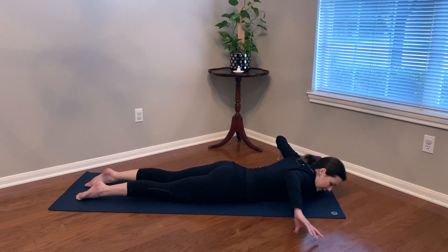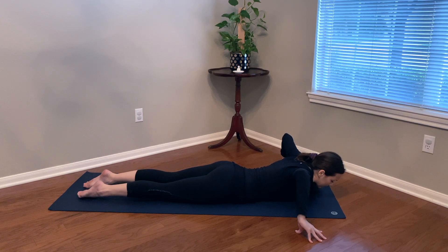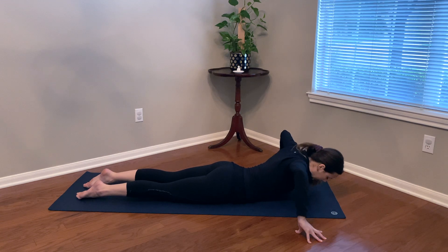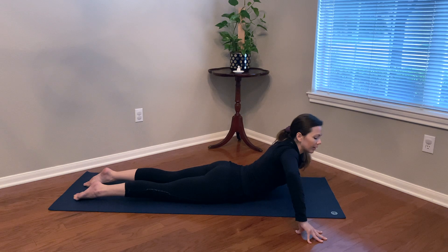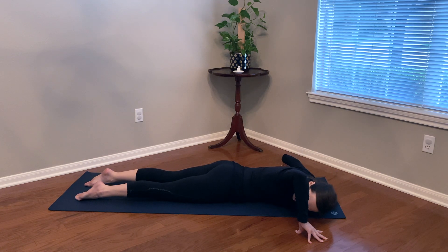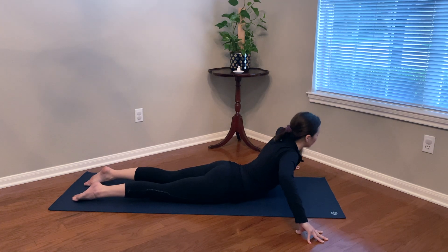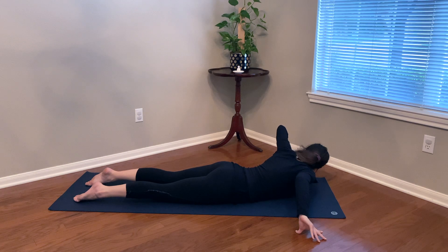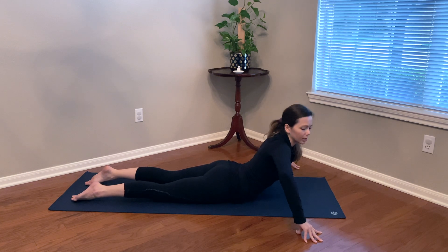Take the fingers wide, tent the fingertips, coming onto the tips of them. Dial the elbows up towards the sky. Inhale, lift up, and as you exhale, poke under the right elbow, looking under it. Inhaling, coming through center, and exhale — a little twist rotation as we look under the left elbow. Inhaling through center. One more time to each side.